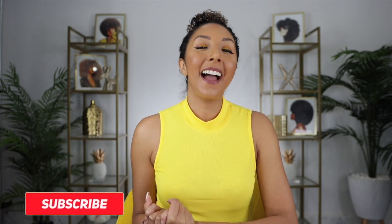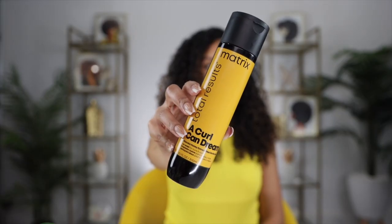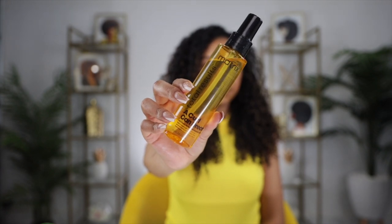Hey curl friends, I'm Bianca Renee and you're watching Bianca Renee Today. Today I have some new curly hair products to try for you guys — a line you might have seen me talk about on Instagram, which is called Matrix. Matrix has a line called A Curl Can Dream, made specifically for curly hair. Today I'm going to be trying the A Curl Can Dream co-wash in the shower, then styling with the A Curl Can Dream light hold gel and the moisturizing cream. Spoiler alert: you already saw me use the gel and I love it. I'm going to end it off with the Matrix A Curl Can Dream hair and scalp oil.